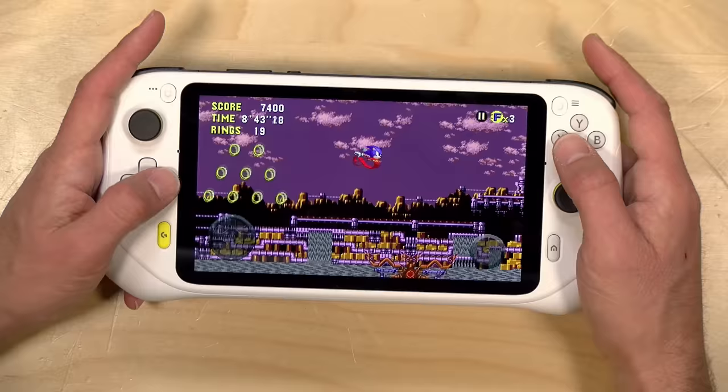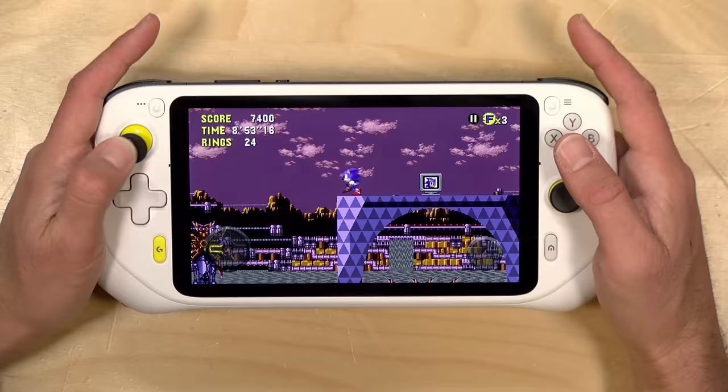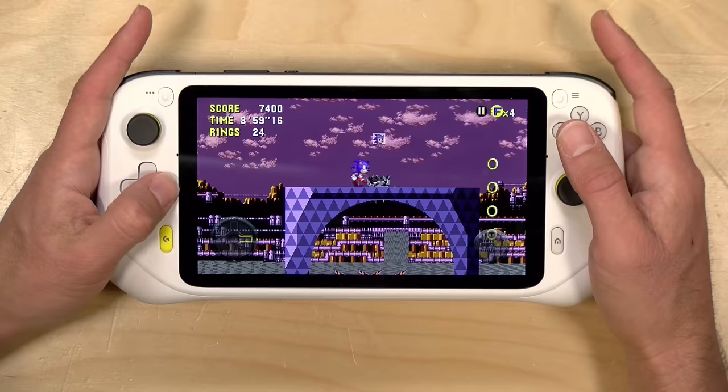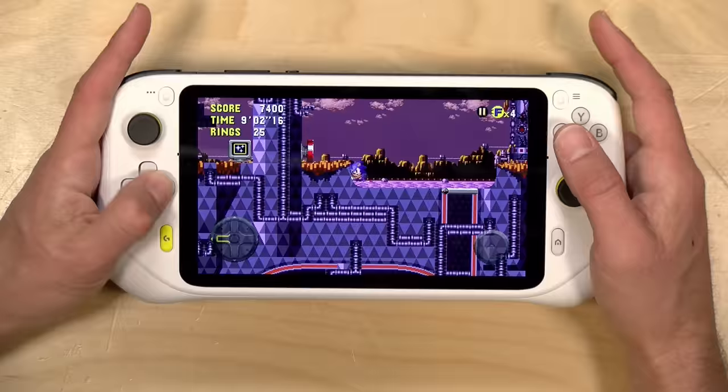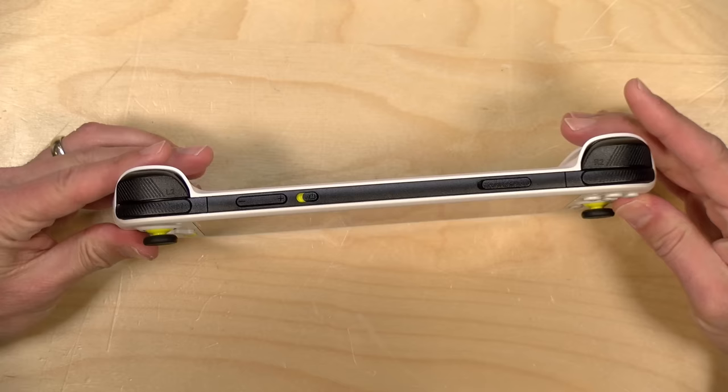It's about the same size as the Switch. The controls are really nice as well. You've got great analog sticks that are very smooth and accurate — it feels like a very mature control surface. Logitech has been making this kind of hardware as an accessory for PCs for decades. The D-pad also works out pretty nicely. I would like a little more travel on it, but it works well for games like Sonic the Hedgehog. I have no complaints on the controls whatsoever.